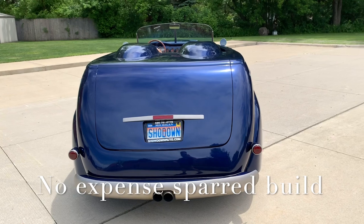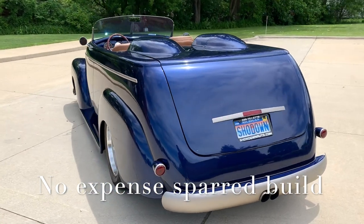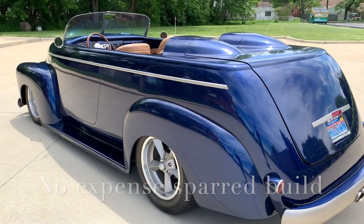Full leather interior, fully custom. Bucket seats with a console. Autometer gauges. It does have a tilt steering column in it.